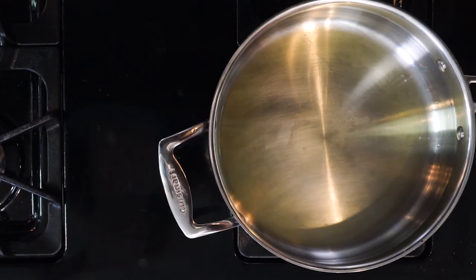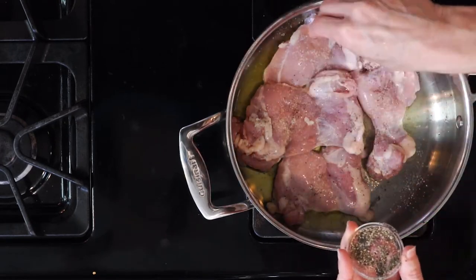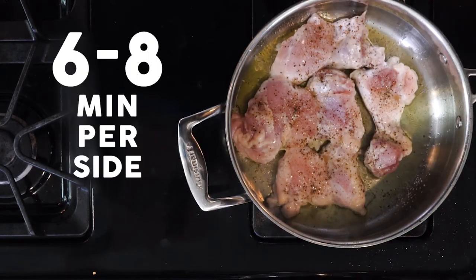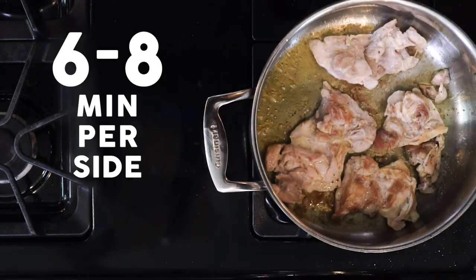While the veggies are roasting, heat a little oil or butter in a pan over a medium-low flame. Butter is my fat of choice when cooking meat, but use what works for you. Once the fat is hot, add the chicken thighs and season with salt and pepper. Cook for six to eight minutes or until browned, then flip and cook for another six to eight minutes or until done.